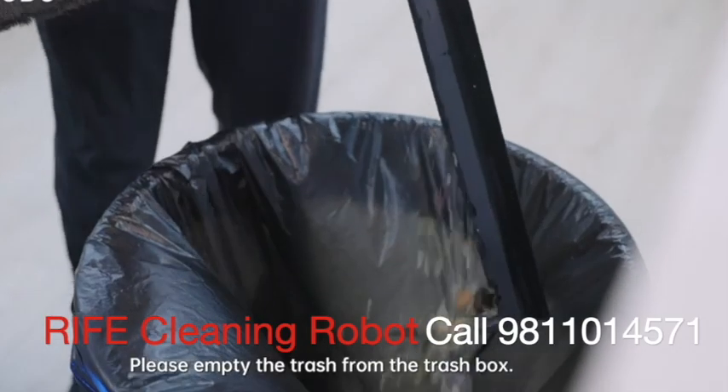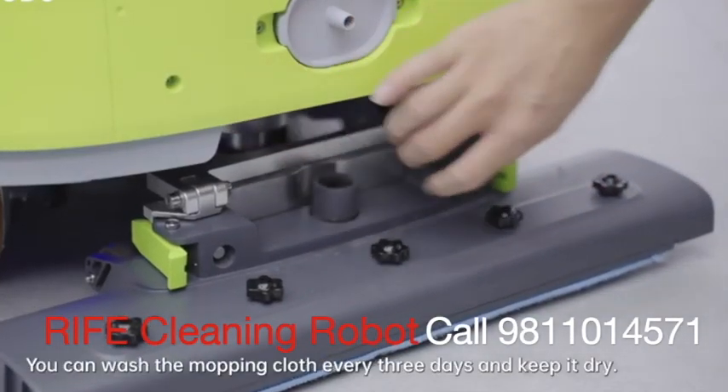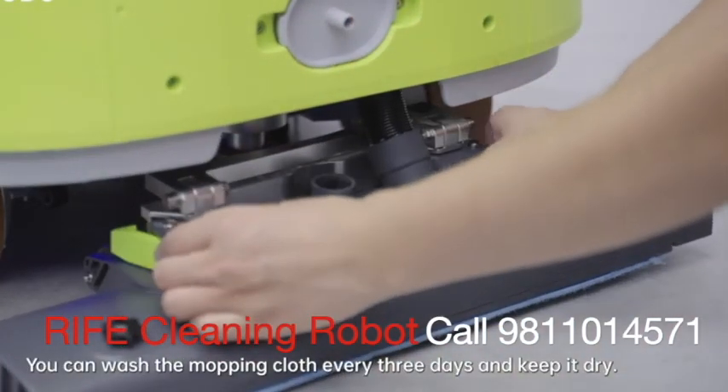Please empty the trash from the trash box. Please follow the steps to remove the mopping cloth. You can wash the mopping cloth every three days and keep it dry.